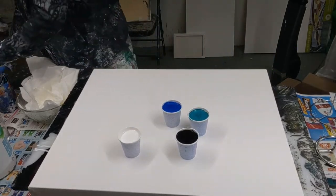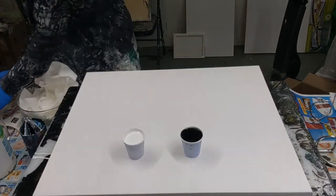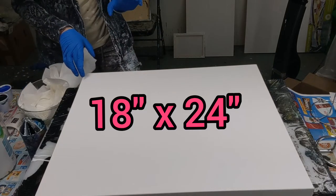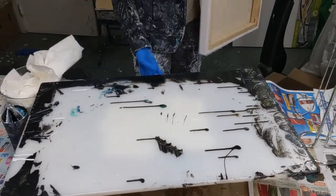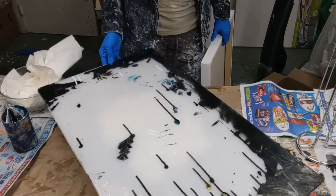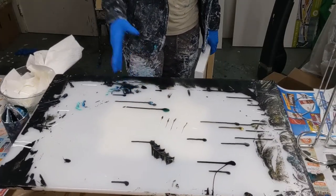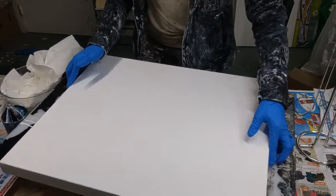So I'm just going to move these out of the way and show you my setup. I have a canvas here — level three gallery wrapped, it is 18 by 24. It's sitting on a spinner, not to spin it, just to help me turn it so I can easily see all the sides and make sure it's covered. And this is just a big cutting board a friend gave me with the plastic still on it, so I just set it on top of there.